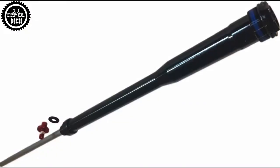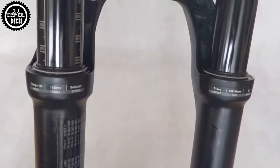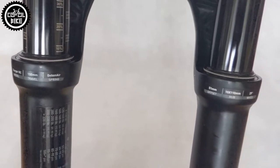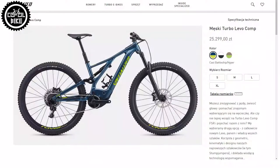Even though it's the most basic type of the Charger family, the difference in work between them is very big. This particular fork was sold with the 2019 Specialized Turbo Levo Comp, but it was certainly also installed in bikes from other companies.